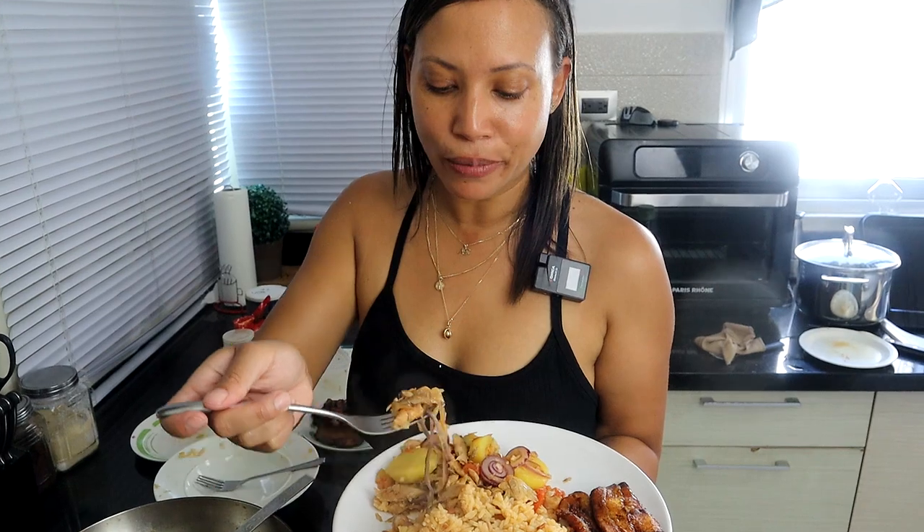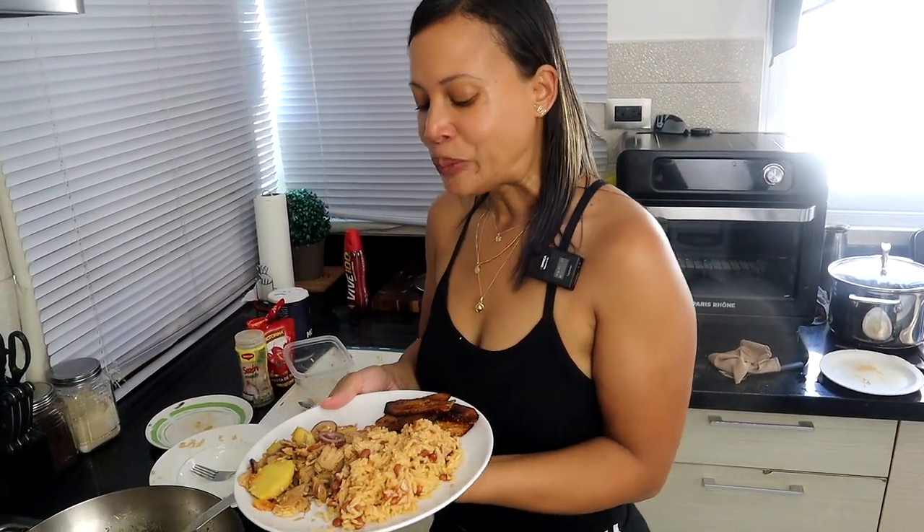The only thing this is missing right now is some avocado. I personally love bacalao — I eat meat but I prefer things like fish and vegetables. Some rice, some bacalao, a plantain, a little avocado — I love it. Now we're going to sit down and eat. Thank you for watching this video, don't forget to like, comment, subscribe, and share, and I will see you next time. Bye!